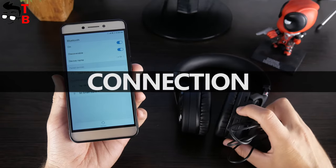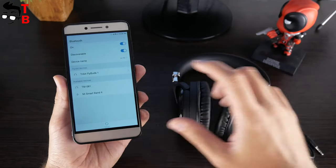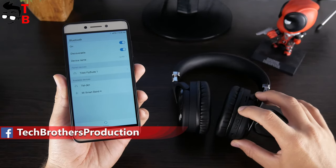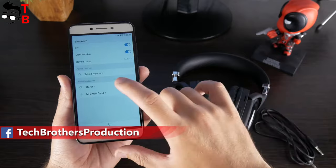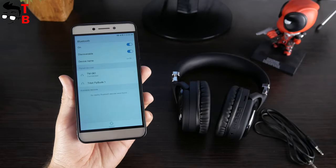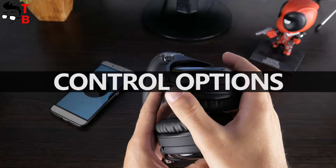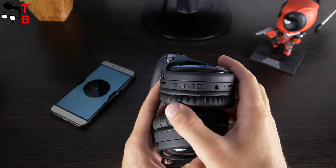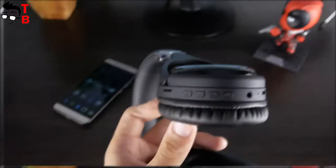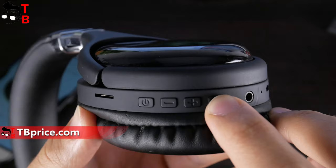These are wireless and wired headphones. They connect to a smartphone or other devices via Bluetooth 4.2 or 3.5mm audio jack. You just need to power on the headphones, go to Bluetooth settings on your phone, choose TM061, and that's it. You can play, pause the music, adjust volume up and down, and play the previous or next song with the same buttons. The headphones also have a built-in microphone, so you can answer or reject phone calls.